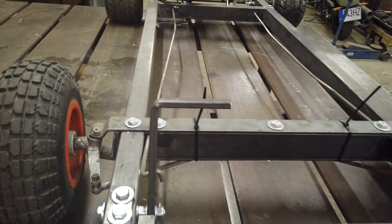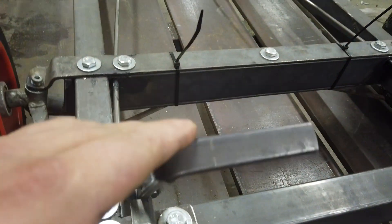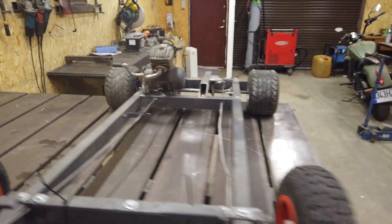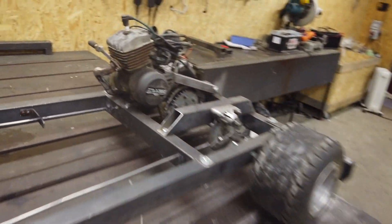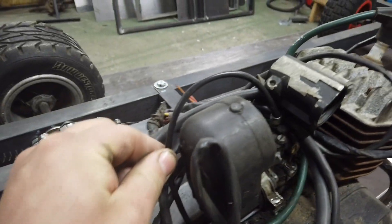Same with the accelerator — same system. Here it's attached to the cable and runs to the carburetor in the sleeve.